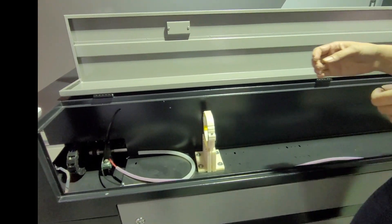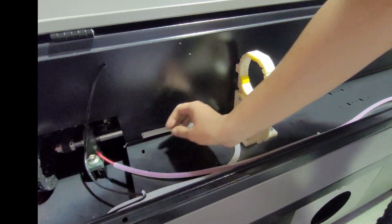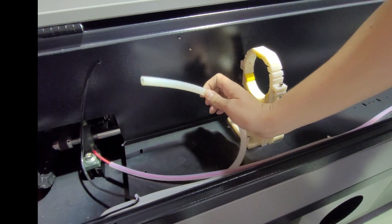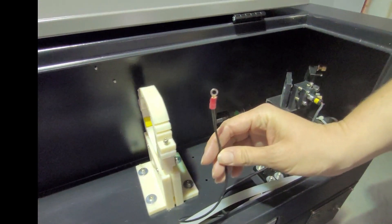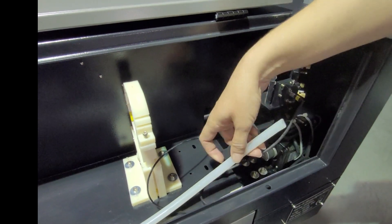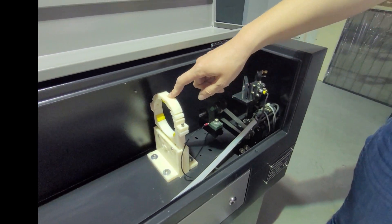Let's open this up and find your positive wire connection, your water inlet tube, your negative connection, and your water outlet tube. These here are the saddles that are going to hold your tube in place.